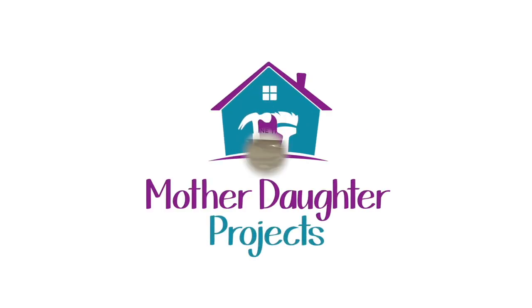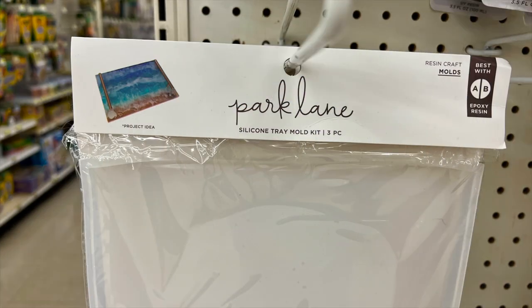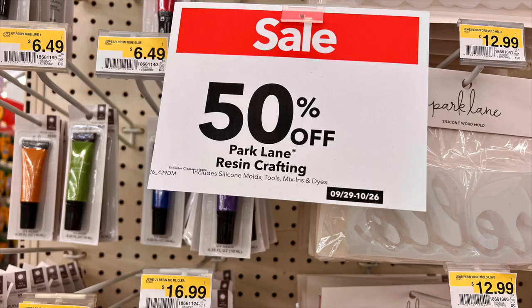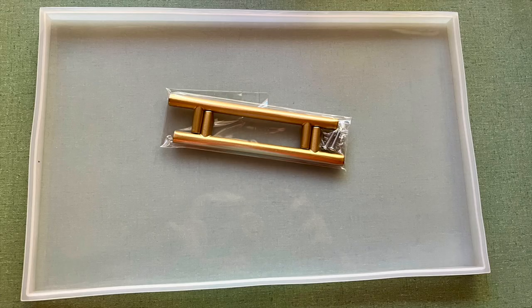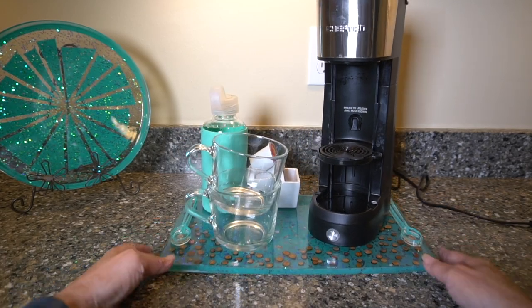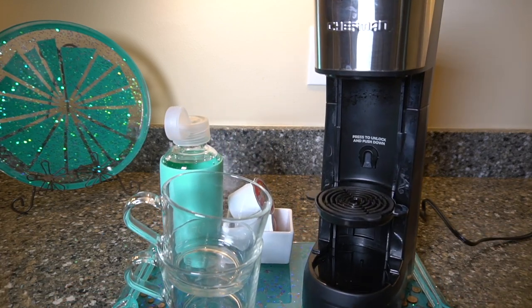Welcome to Mother Daughter Projects, I'm Vicki. While shopping at Joann Crafts Store, I noticed there was an epoxy section. As luck would have it, the silicone molds were on sale. I decided to buy a couple to try them out. Since I've been wanting to make an epoxy tray for my coffee area, I thought this rectangular one would work perfectly.